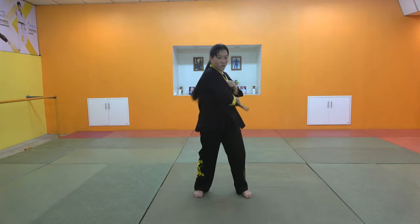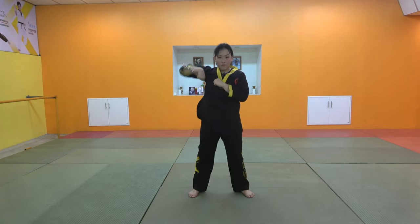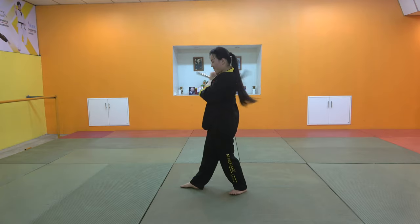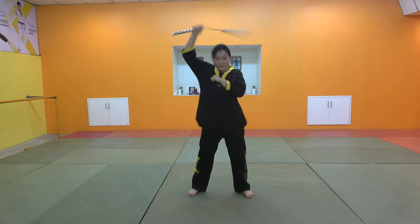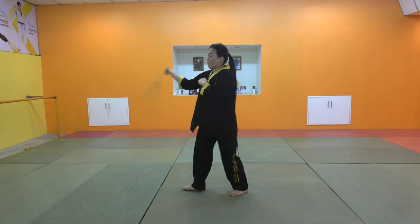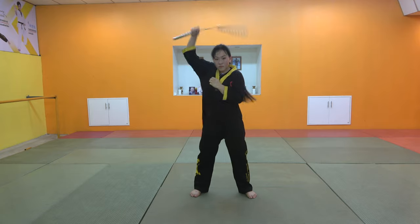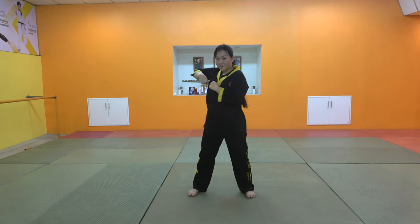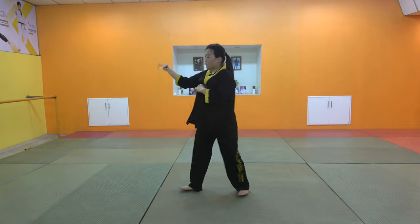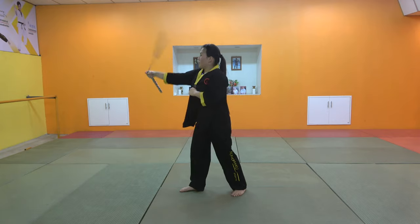We can see Kira-Nan Chakku. Let's get started.